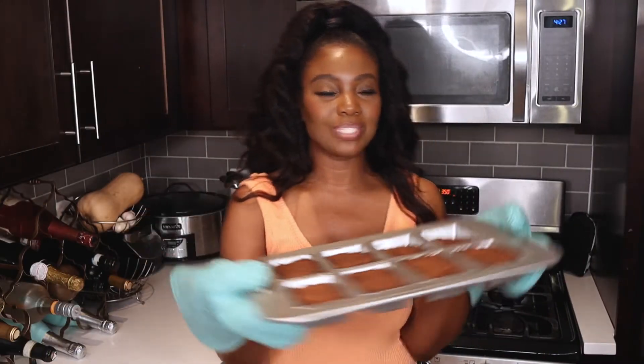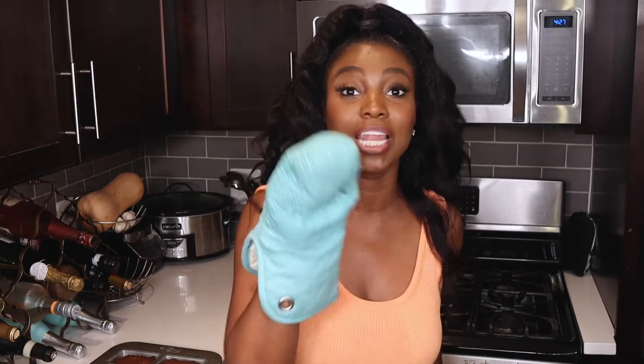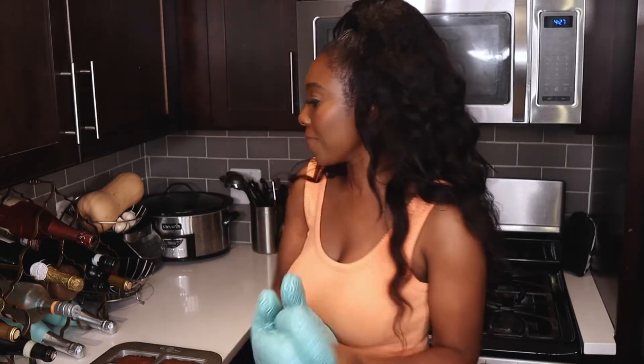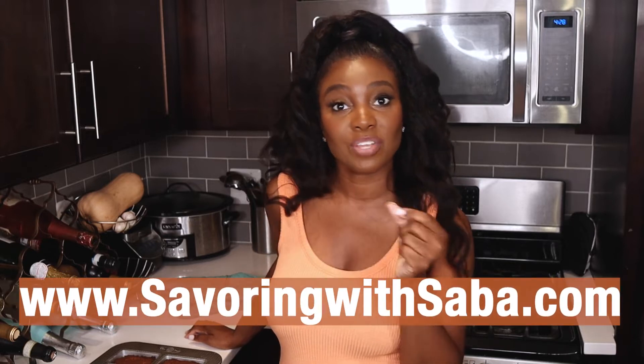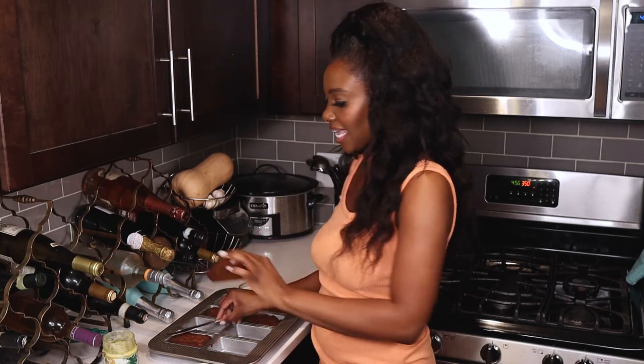I took the mini pumpkin bread loaf out of the oven, and I am telling you, you're going to love this recipe. I have to be honest and say I'm not a big fan of pumpkin stuff because I feel like people go overboard with everything pumpkin in the fall — I'm not a huge fan. But y'all, this is going to be on your list. The full ingredients list and instructions will be on my website, SavoringWasaba.com, where you can find this recipe and all of my other recipes.